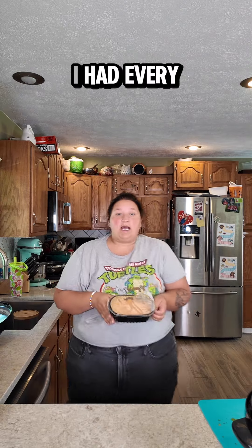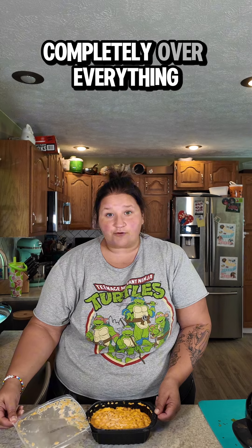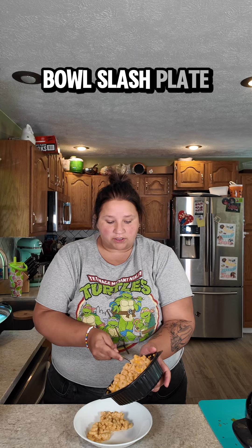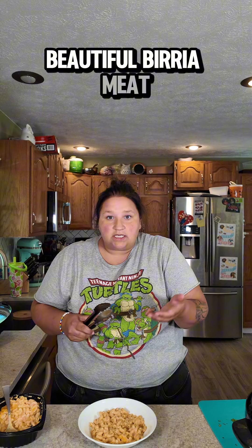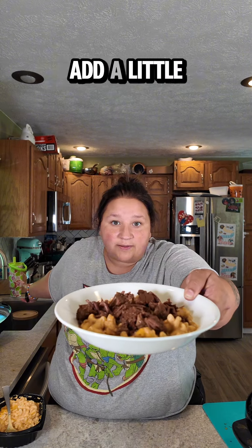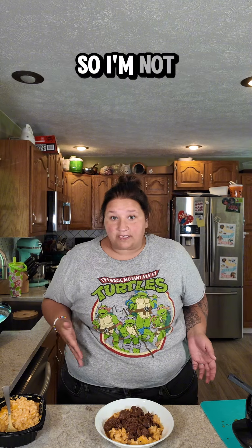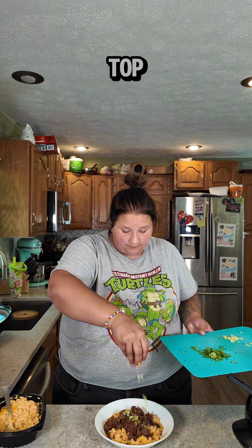Birria shredded. I had every intention of making homemade mac and cheese and doing a video about it — I did not do that tonight. I am tired; it is the point in summer where I am completely over everything. So this is microwaved mac and cheese from the grocery store. Pop some mac and cheese into the bottom of your bowl-slash-plate like so, top your mac and cheese with some of your beautiful birria meat and a little sauce. I'm going to add a little bit of extra juice to it. I hear you — you're telling me I need onions and cilantro. Well, I have the cilantro soap gene so I'm not putting cilantro on this, and apparently I'm out of onions, but I do have some green onion that I chopped up and I will put that on top.